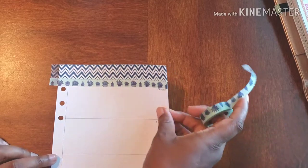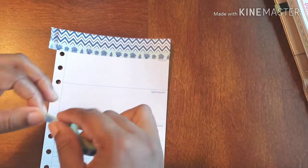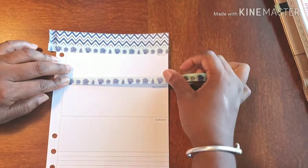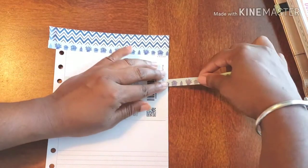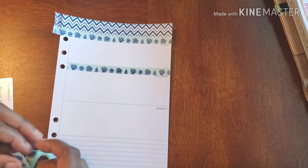Look how cute that is. Now because we're here already, this is the washi that I'm using to frame out everything, so I'm just going to keep on going with it. Which reminds me, I also have to give it this dark black line at the bottom.